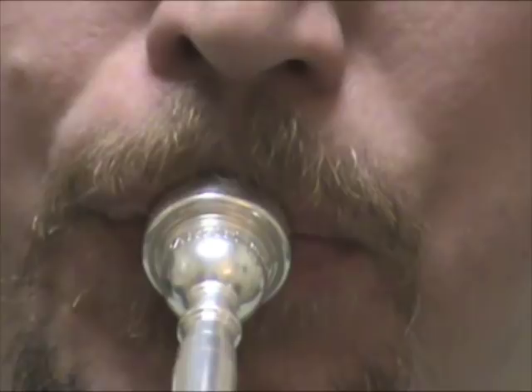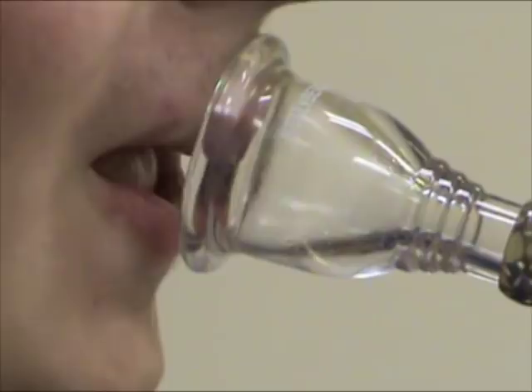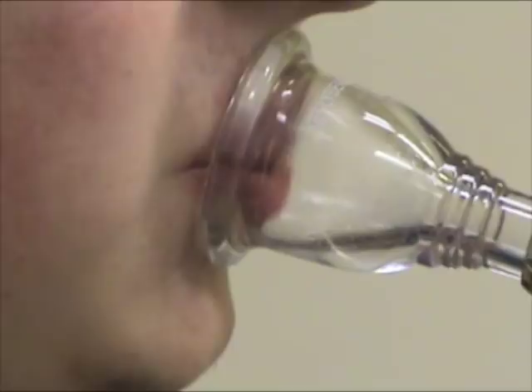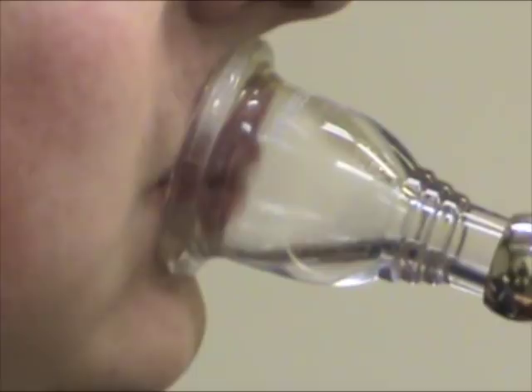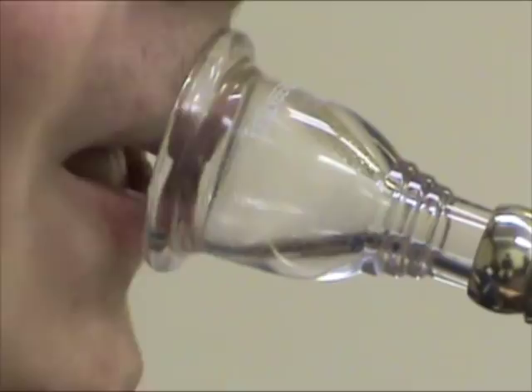Let's take another look at the tuba player from the beginning of my presentation and see if you can spot the cause of his difficulties. Let's look at him playing some octave slides and note his airstream direction.